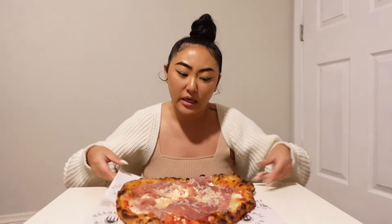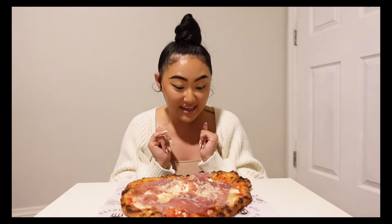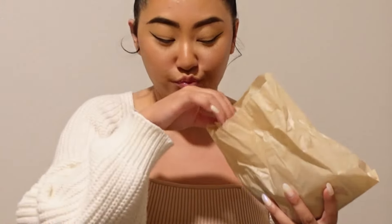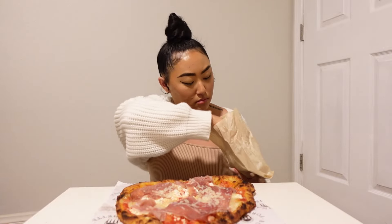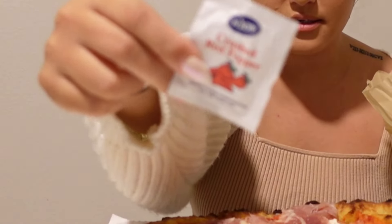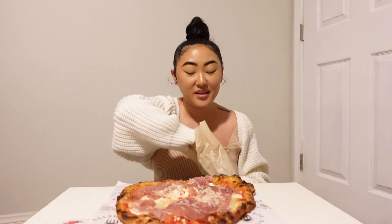Hi guys! Welcome back to the channel. As you can tell by the title, this will be another mukbang for the entire pizza. It's a fried pizza, which I've never had, so I'm excited. It looks very cheesy. You got some prosciutto, ricotta, parmigiano, chili flakes, and spicy honey.